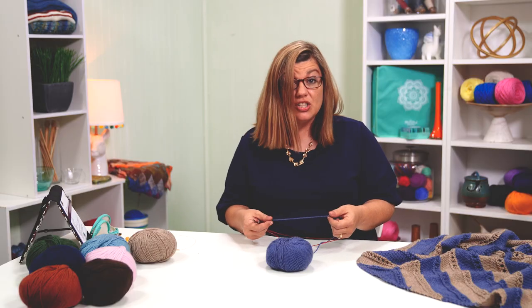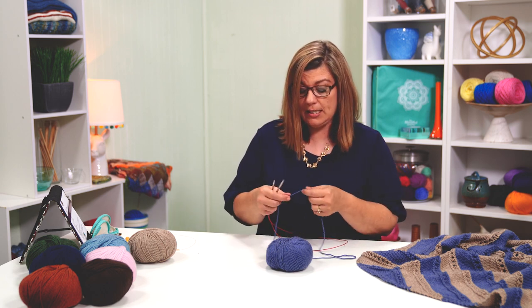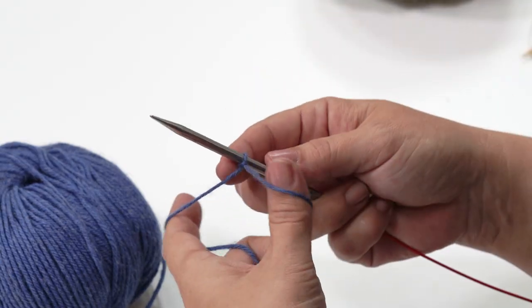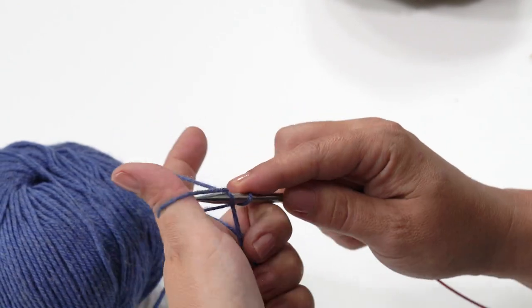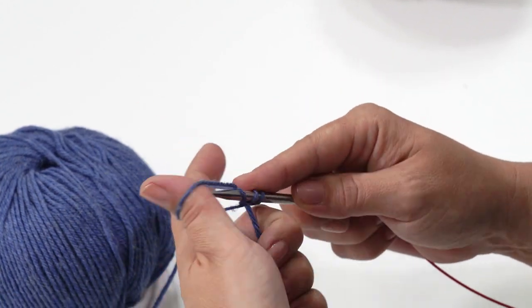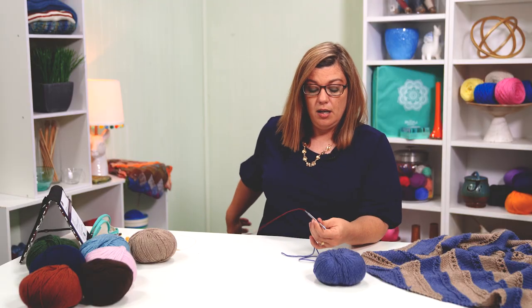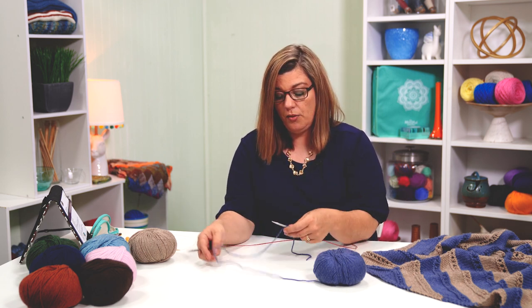You cast on three stitches. I'm going to use the long tail version. You just want a few inches — six or eight inches of yarn to start out. You're only casting on three stitches. Do your slip knot and slide your needle in. I'm not doing the two-needle method this time — I don't need it to be large, so I'm using one needle. Go under and under and through. I've got two stitches because my first stitch was the slip knot. Under and under, now I have three. Here comes the portion of the garter tab that we're going to be going a little bit slower on.